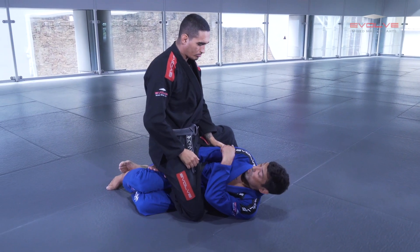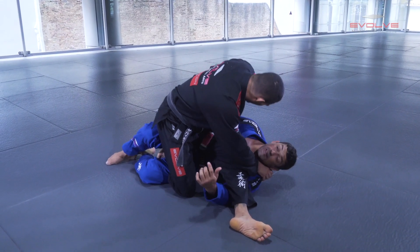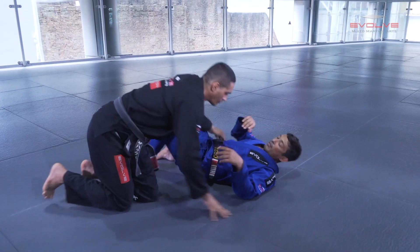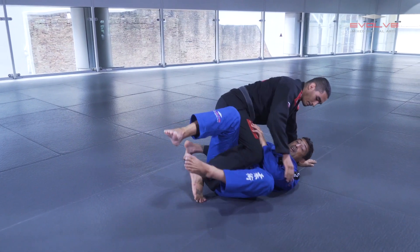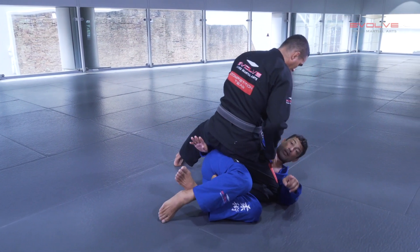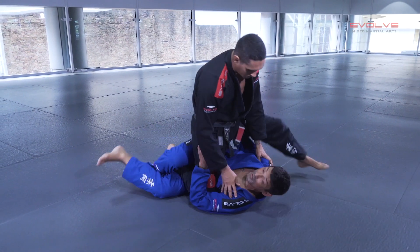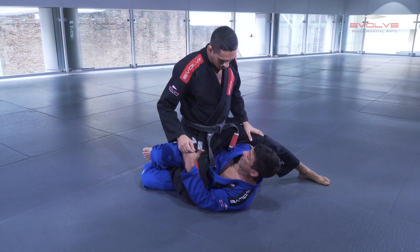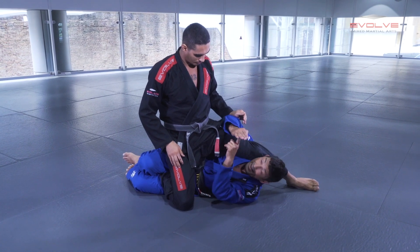When the guy does this, what he wants is to pass this leg to the opposite side, put the hook there, and pass my guard. And when I'm going here and I feel the guy is going there, I need to react.